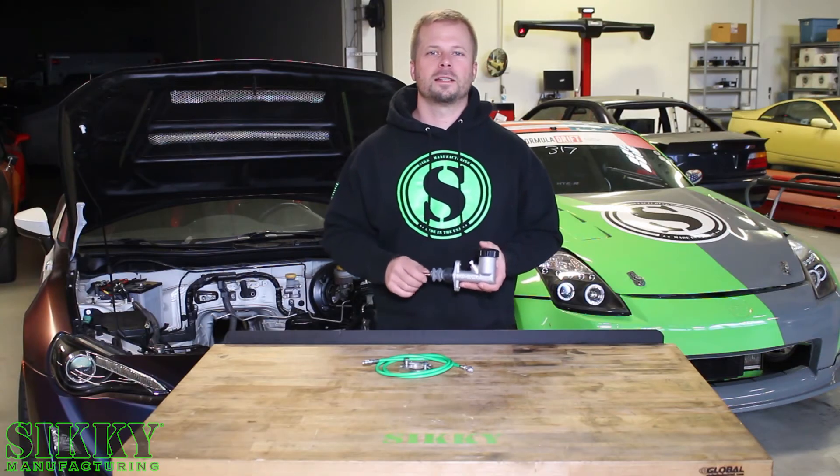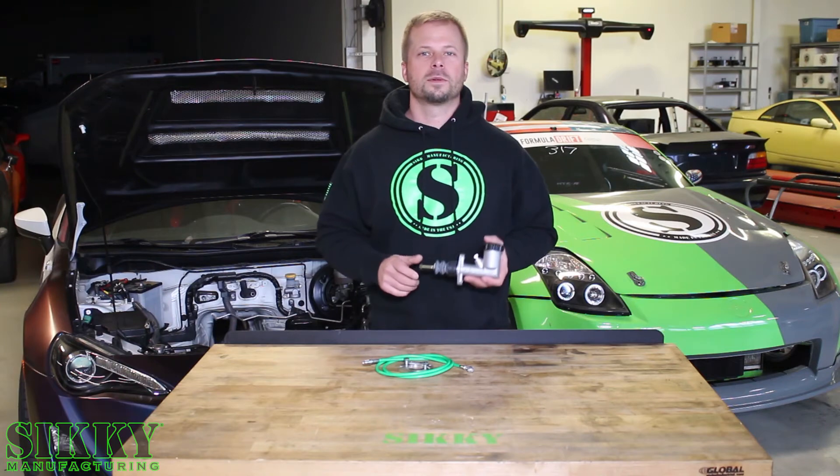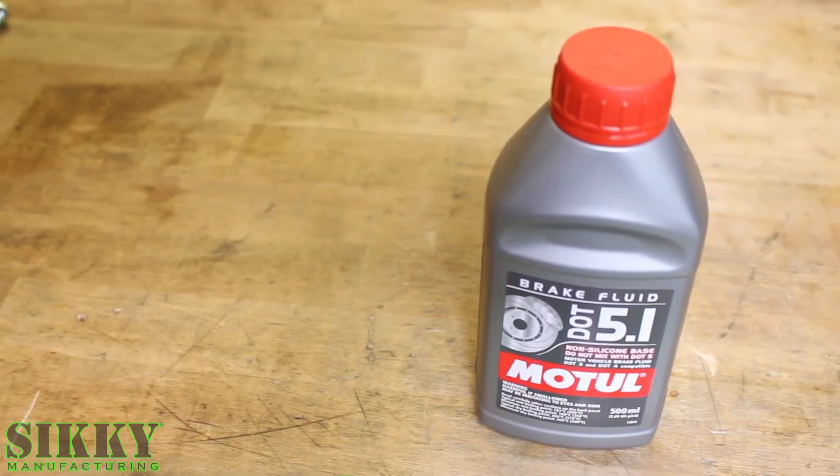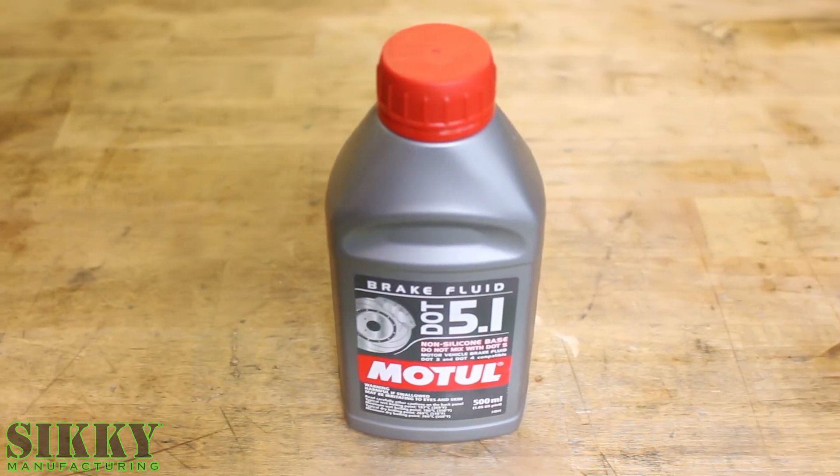We recommend high quality DOT 5.1 brake fluid to ensure the longevity of the seals in the system. You can also purchase this fluid at the time of purchase of our Clutch Master Cylinder kit.